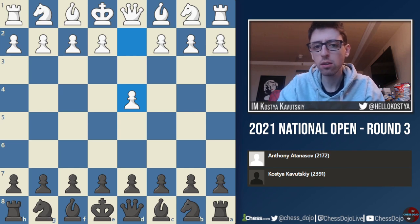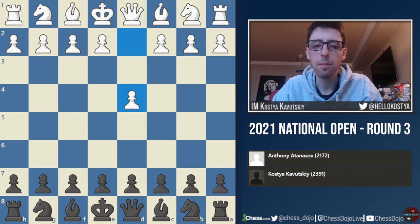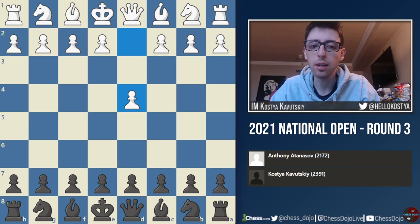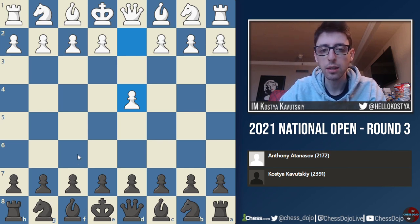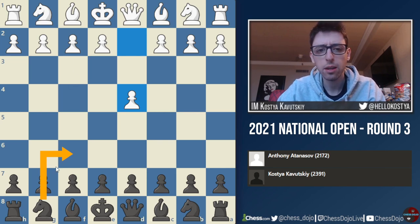I did very little prep for this game, because the pairings went up pretty much 10 minutes before the round. But I had enough time to look up his games, and I saw that he is a London player. And whenever I'm paired against a London player, I usually play the King's Indian. So typically in this position, I would start with Nf6, and then get Nf3, Bf4, I go g6, Bg7, etc.